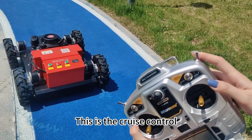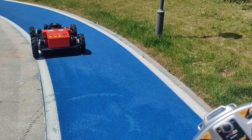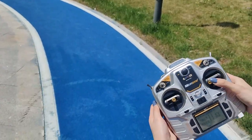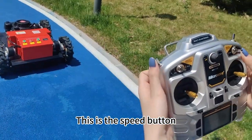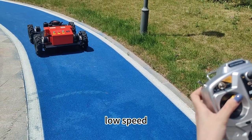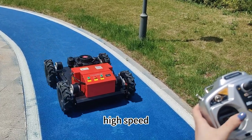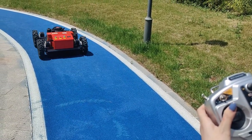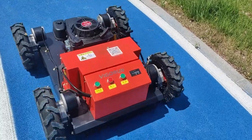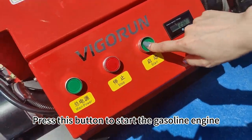This is the cruise control. This is the speed button. Low speed. Fast speed. High speed. Press this button to start the gas operation.